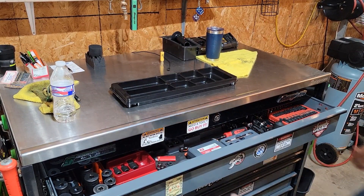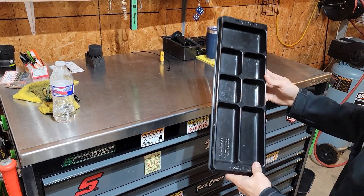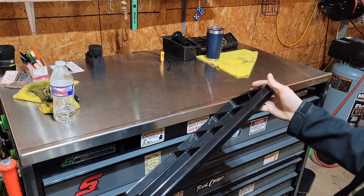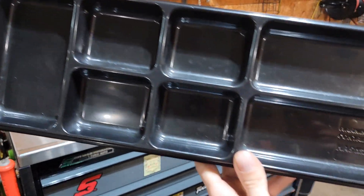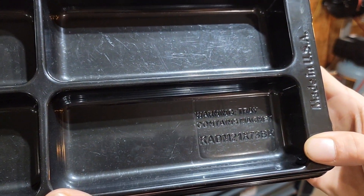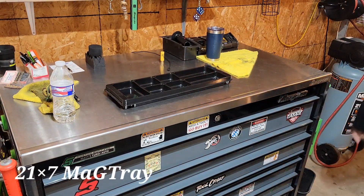Hey guys, 3 Series Matt here again. I know some of you were watching and wanted to see the information on this. Here's your part number — this is the 21 by 7 inch magnetic parts tray.